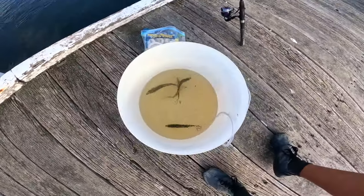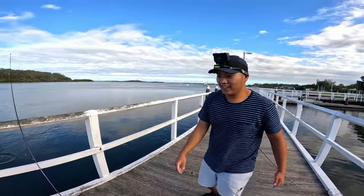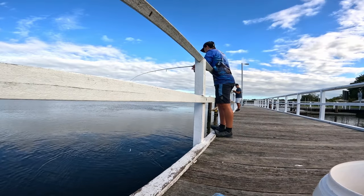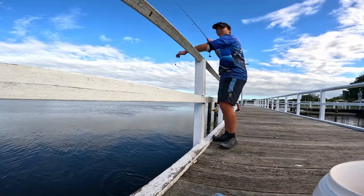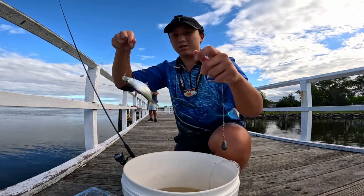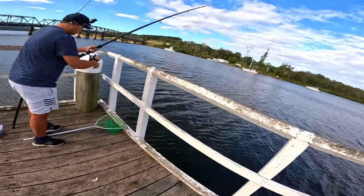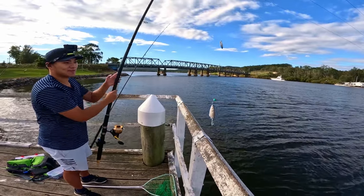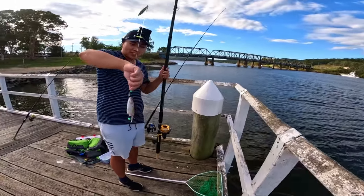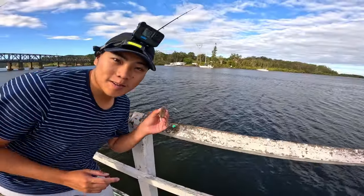We've got four at the moment. We're onto another big tailor — big greenback. Nearly hit your rod, got them! Something hit and we just missed the hooks. Wow, just missed the hooks. How can you throw them out again after that?